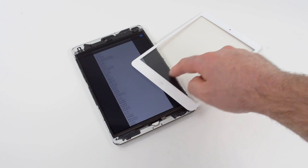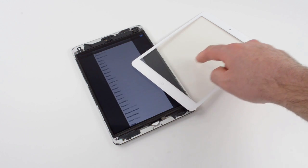On the upside, Apple chose not to fuse the front glass to the display, which is a move they've made with most of their recent iOS devices. This is really great news, because if you break the glass on the iPad Mini, you only have to swap out the glass rather than the entire display assembly, making the repair much less expensive.